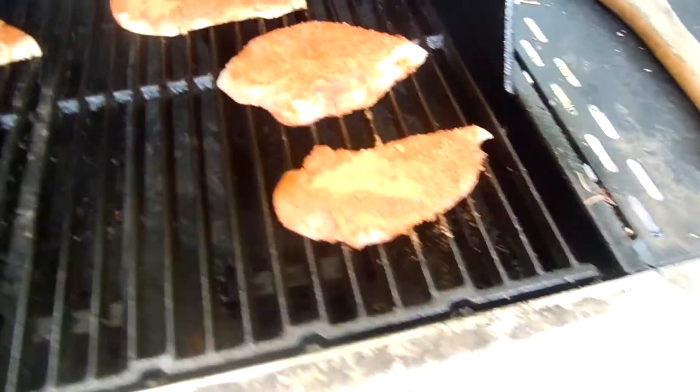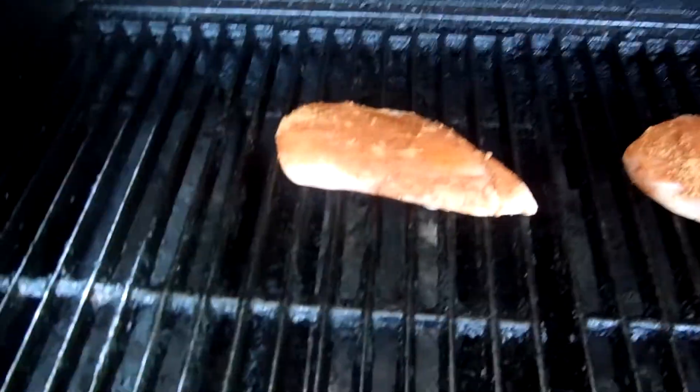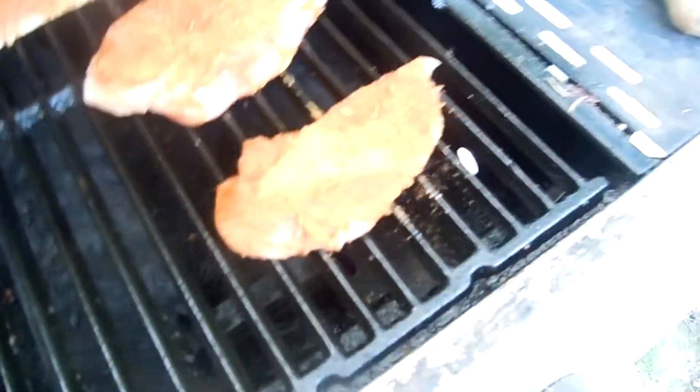Hello, welcome to Super Serious Cooking. This week, we're going to make a chicken that's been Cajun, and the Cajun has been cold grinded. What does that mean? I don't know. That's what the label said.